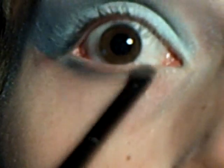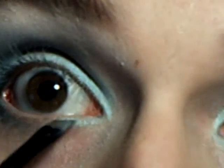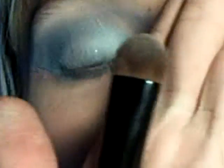Take that liner brush, take the darker color, and just bring it over to the line. Then bring the white one over too. Then take a big brush and take the Profound Shimmer Palette.